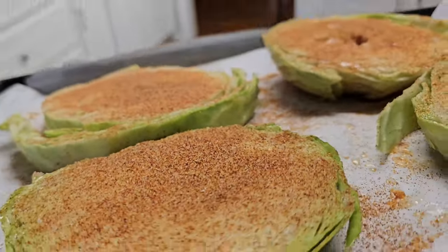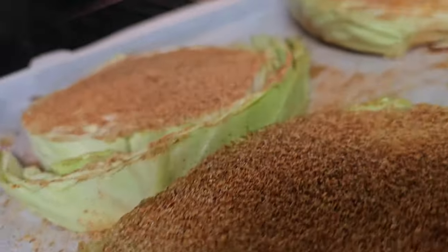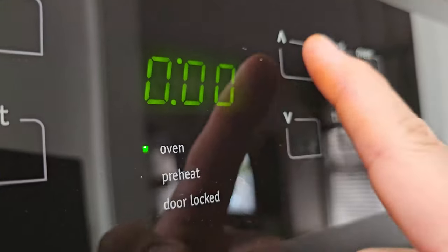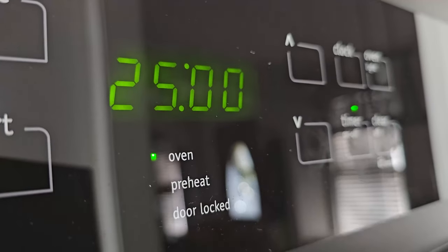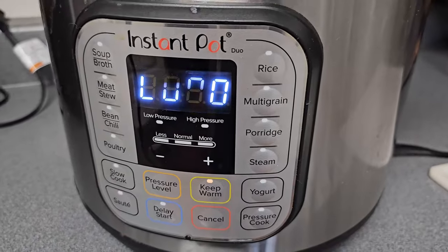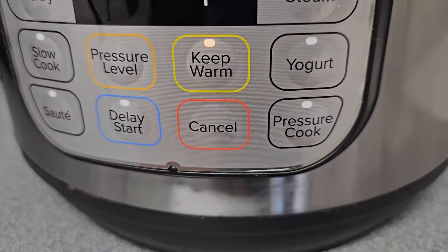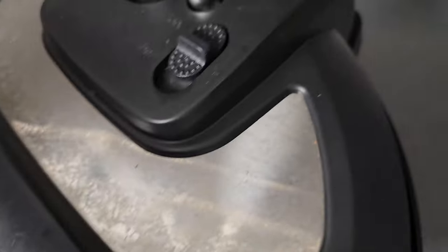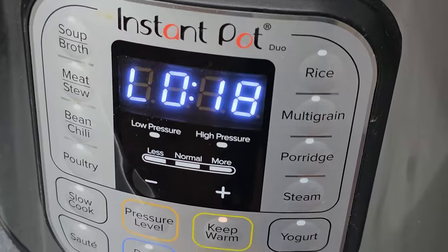That cabbage is looking delicious and we haven't even cooked it yet — into the oven it goes. The oven is already preheated to 400 degrees, so set the timer for 25 minutes. Now it's time to check on the corned beef. When you see all zeros on the Instant Pot display, the pressure cooking is done, the keep-warm setting is on, and we want to let it release its steam naturally — we'll let it sit for 15 minutes before releasing manually.